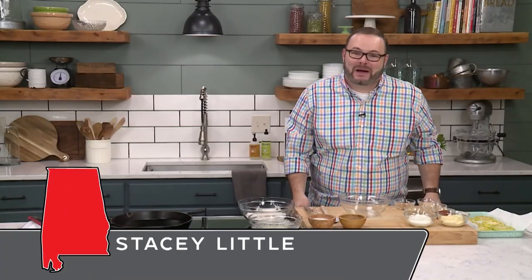Hey y'all, it's Stacey with southernbite.com. Today we're in the kitchen making a southern favorite — fried green tomatoes — and we're going to pair these with my remoulade sauce.